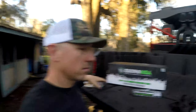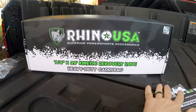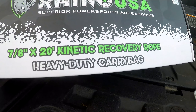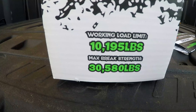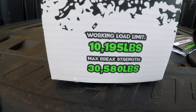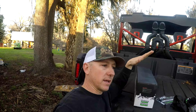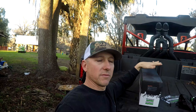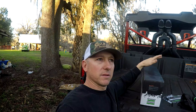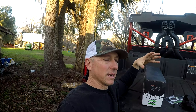So like I said, I ordered a kinetic rope — technically a snatch strap kinetic rope. I think these kinetic ropes are actually designed more to stretch, so you can get that running start and let the rope do the work without tearing up your machine. I got the Rhino USA, 7/8ths inch, 20-foot rope. It's tough — 10,000-pound working load with a max break strength of 30,580 pounds. They also make a 5/8ths version. I went with the 7/8ths because I figured I might need to pull a truck or something bigger out, so I wanted something strong enough. This thing was under $100 — the 5/8ths was about $80, this one was $100 depending on the package.